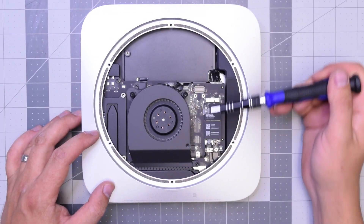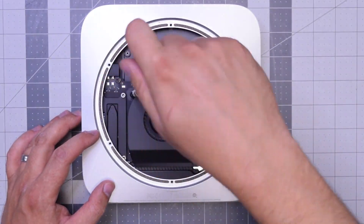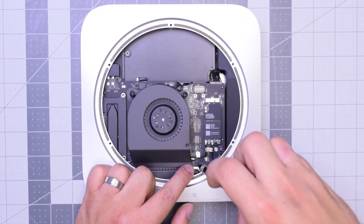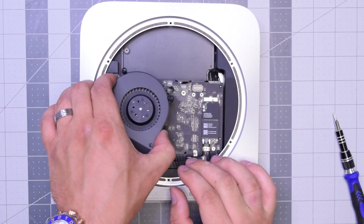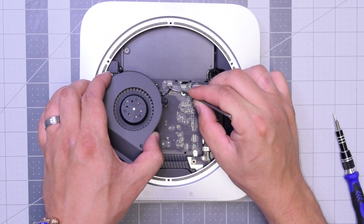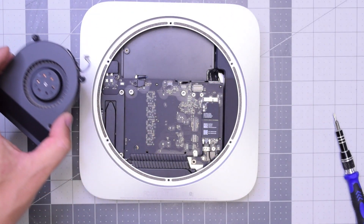The fan is held in with three T6 screws — go ahead and remove those. I like to just leave them in place and lift up the fan. As you lift it up, you can see it's still connected to the logic board. Carefully with tweezers get underneath that cable and just gently pull it up. Don't be too rough with it — you can definitely rip this cable.